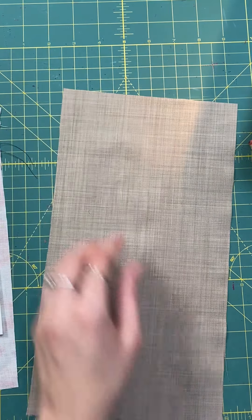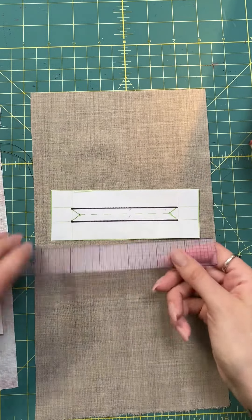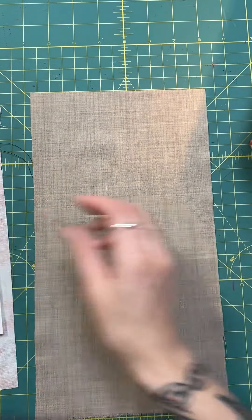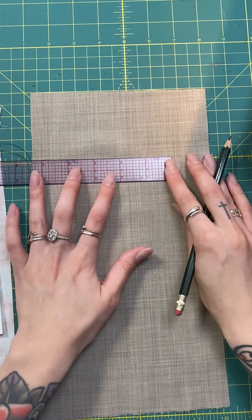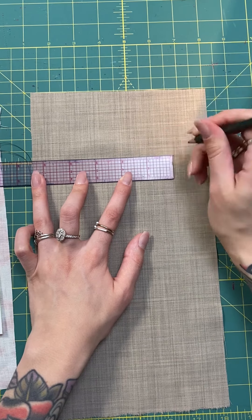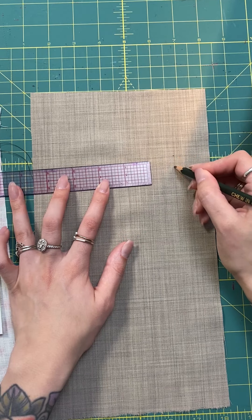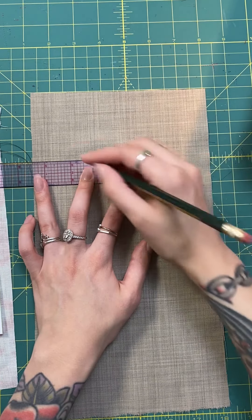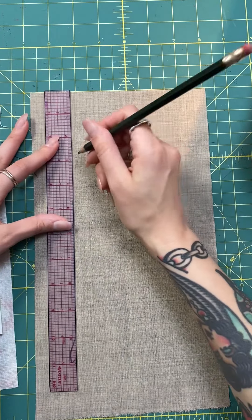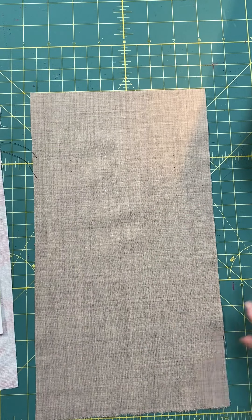From the right side of the garment, my pocket width will be four inches by half an inch deep. So all I'm going to do is find my location and mark half an inch distance — half an inch away from each other and four inches wide — because this represents the opening for my welt pocket.